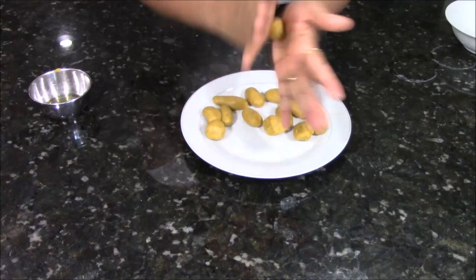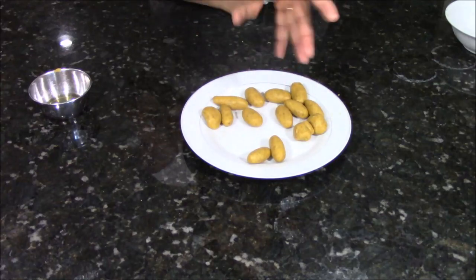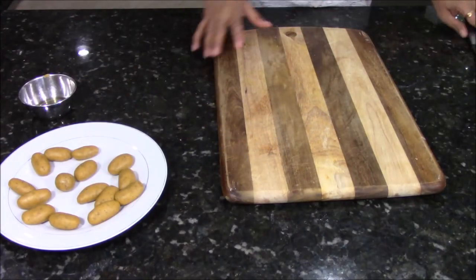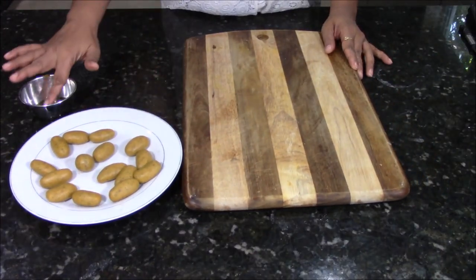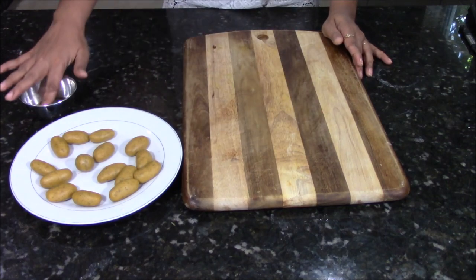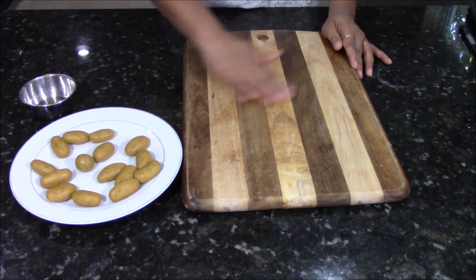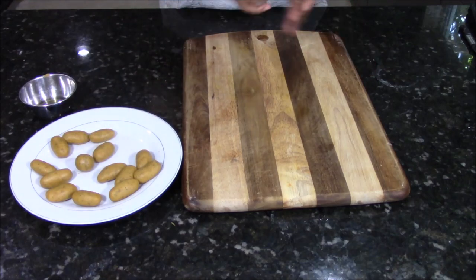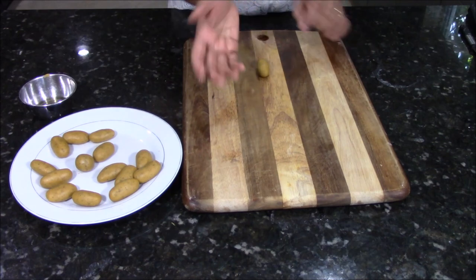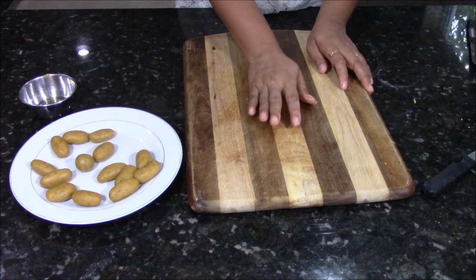Now I am going to make a cylindrical ball out of the dough. Let's start making our Fafra. For that I am applying a little bit of oil on my wooden chopping board — you can use anything that is wooden, as this will give you a very nice result. I am taking one ball and putting it on the board. From the back of my palm, I am going to apply equal pressure and just press and drag it like this.